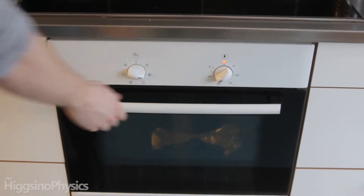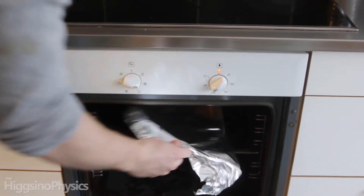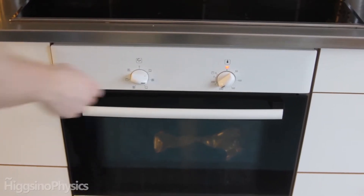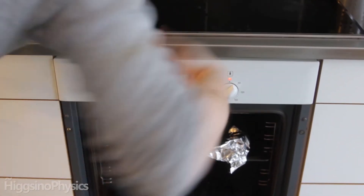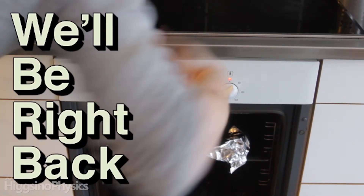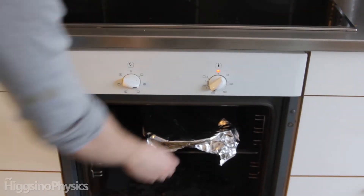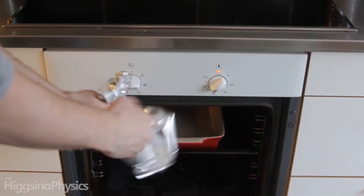I don't know if you noticed, but don't go and test it. When you use the oven and use aluminium foil, it is possible to touch the aluminium foil right after cooking — almost. But you can't touch anything else. You will get burned very badly. So how come it's possible to touch the aluminium foil, but nothing else?